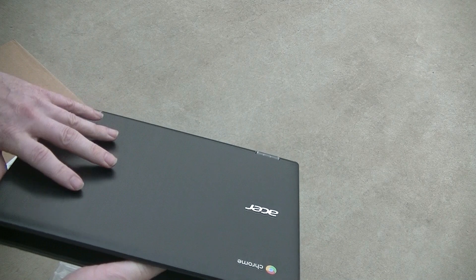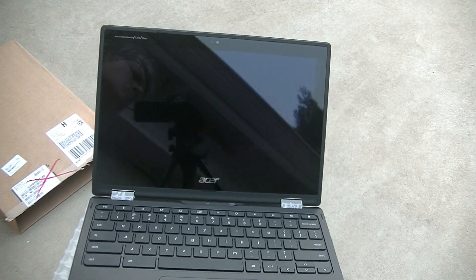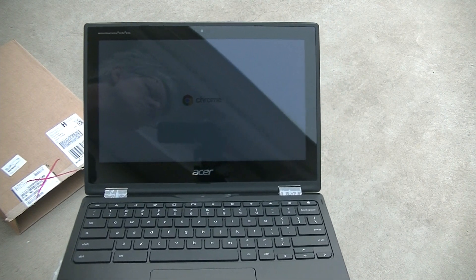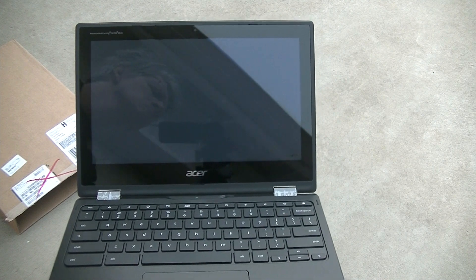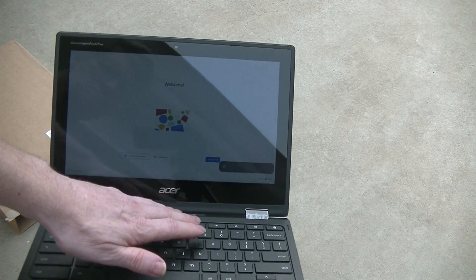Here I am booting it up for the very first time. Notice that it boots up rather quickly. Now I'm tapping on the brightness key to brighten up the screen because we're outside.